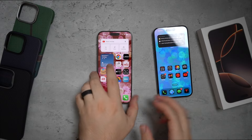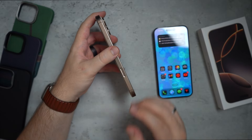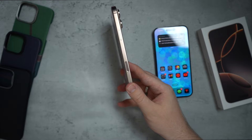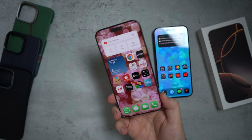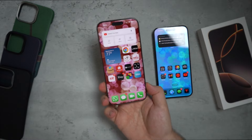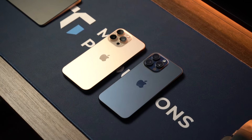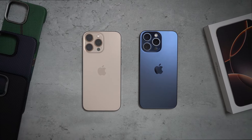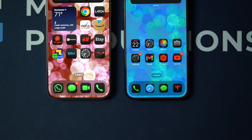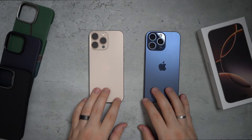Another difference is the camera control button on the right side — it's a new piece of hardware that differentiates it from the 15 Pro Max. All iPhone 16 models have the camera control button. The third main differentiator is the color: Desert Titanium is the flagship color this year versus last year's Blue Titanium and Natural Titanium. I personally prefer the Blue Titanium, but let me know your thoughts in the comments.